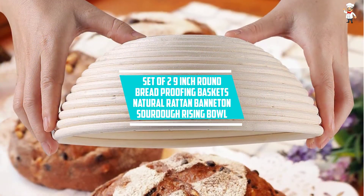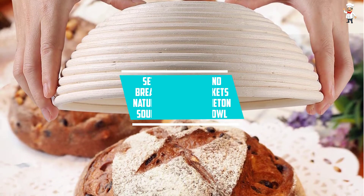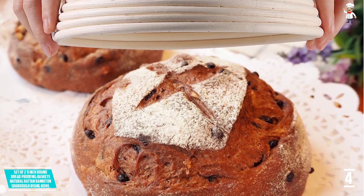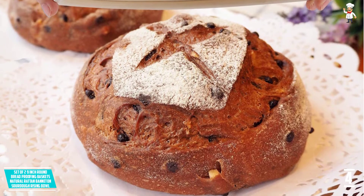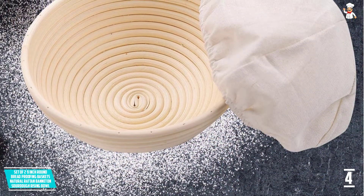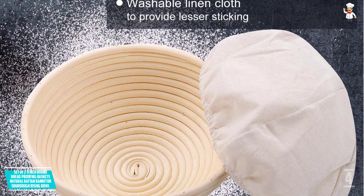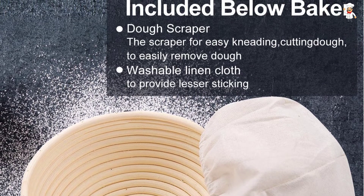At number four: a set of two nine-inch round bread proofing baskets, natural rattan banneton sourdough rising bowls. With this baking basket you will get all the baking supplies that you will love using. Some of the things included are two dough scrapers, two bread lames, two cloth liners, and two nine-inch round proofing baskets. They have been made with premium materials, which is why they will last for a long time.